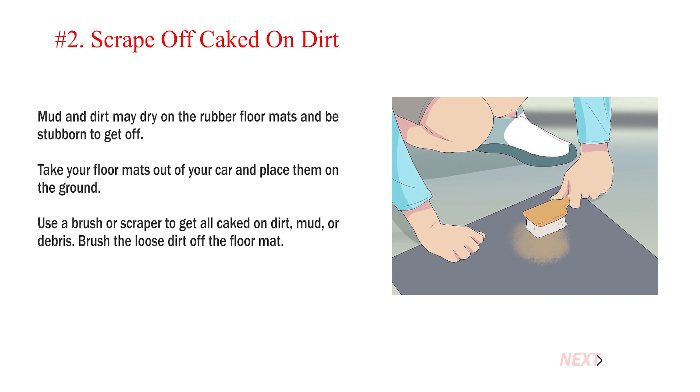Number 2: Scrape Off Caked On Dirt. Mud and dirt may dry on the rubber floor mats and be stubborn to get off. Take your floor mats out of your car and place them on the ground. Use a brush or scraper to get all caked on dirt, mud, or debris. Brush the loose dirt off the floor mat.